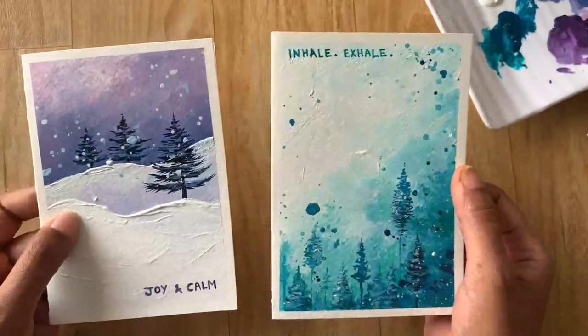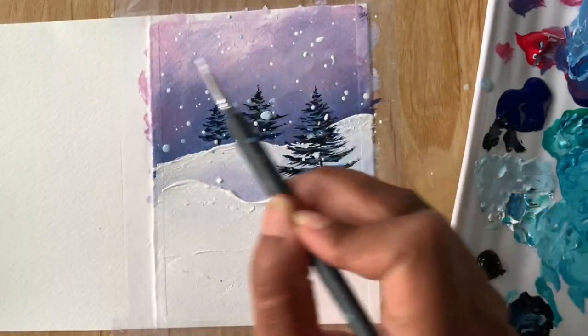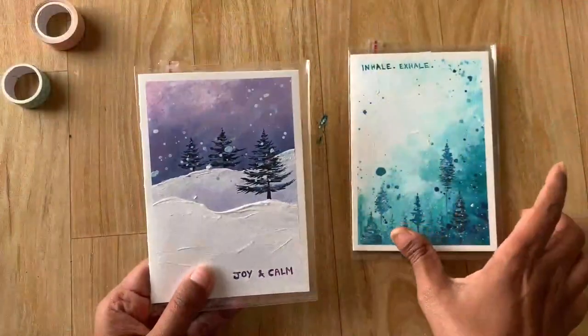And finally, we will create some handmade greeting cards with lots of snow and pine trees. So I hope you're excited by now to dive into this exciting class of learning to paint snowy pine trees!